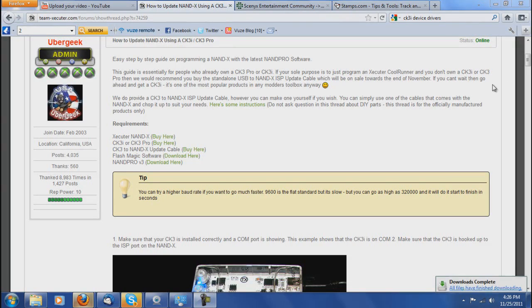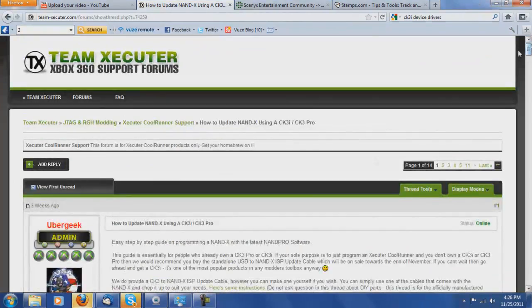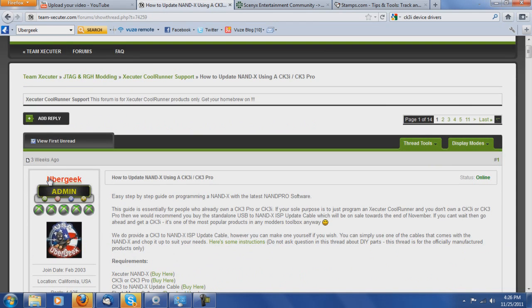Alright guys, so we are back at the PC now. Pretty much I'm going to be following Uber Geek's guide on how to update the Nandex using the CK3i or CK3 Pro, because he actually works at Team Executor and has the only written guide I have seen so far on how to do so. I'll just be going through it step by step.